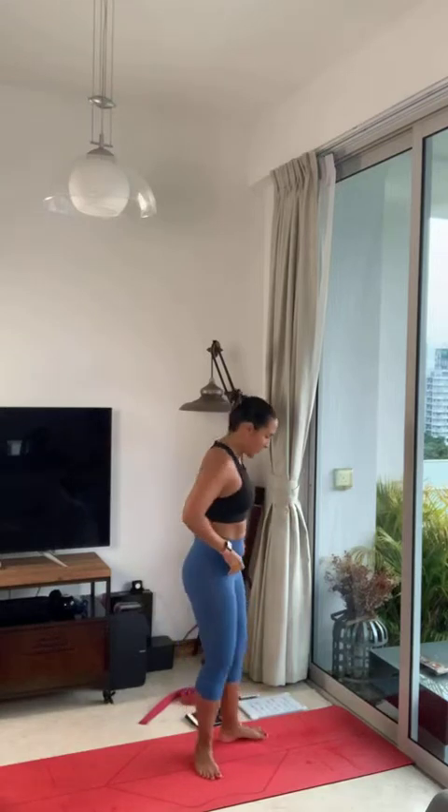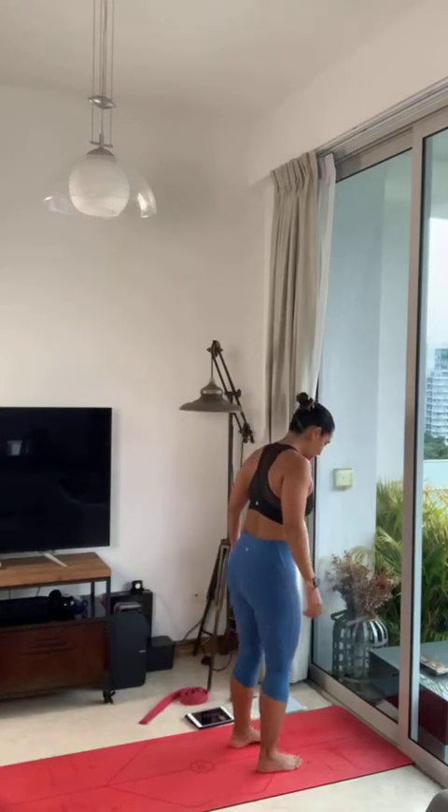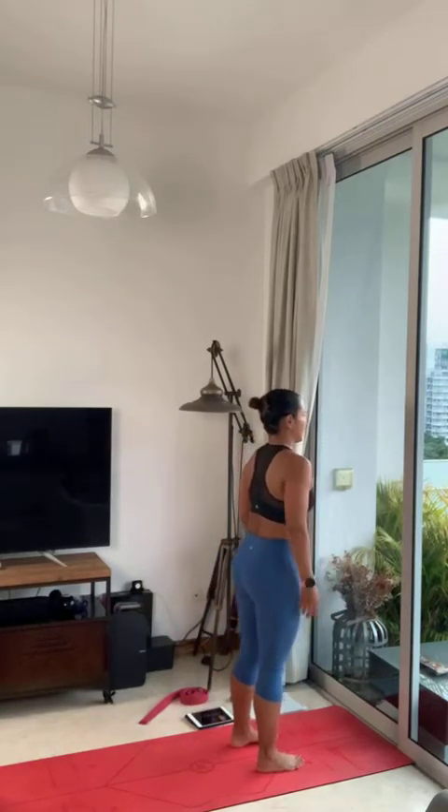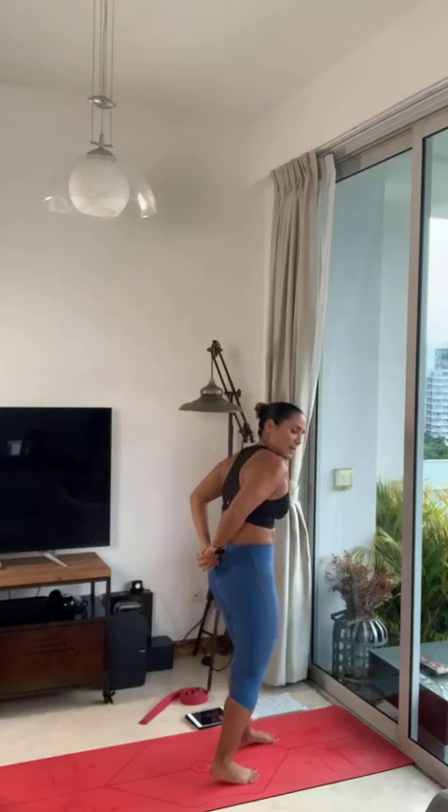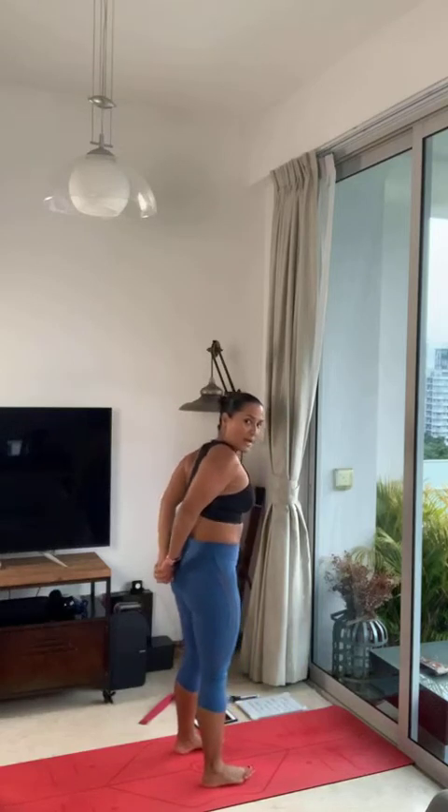Class, for those of you just joining for arm stand variations today, let's start with the warm up. Feet at the top of your mat, keep your feet apart. Inhale, bring your arms up overhead. Exhale, interlace your fingers behind your back. Take an extra breath here and take a mild backbend.